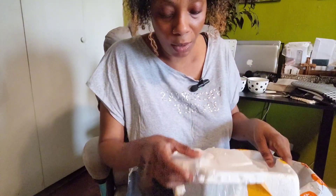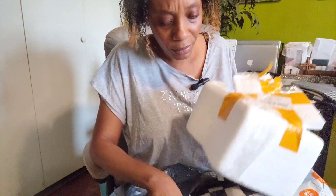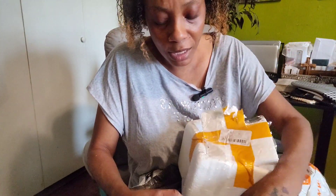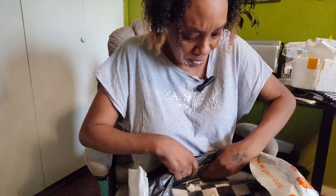They're actually a perfect size for how I eat because I eat very little. The packaging makes such a mess — I hate these little things.